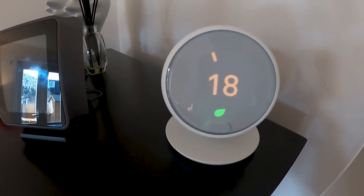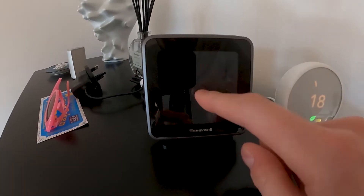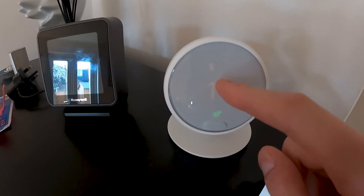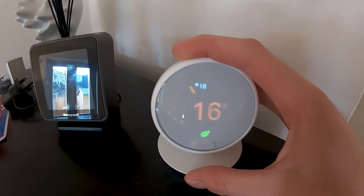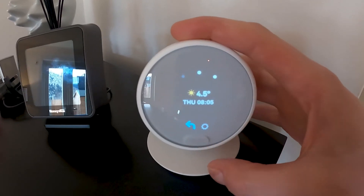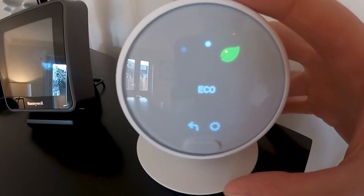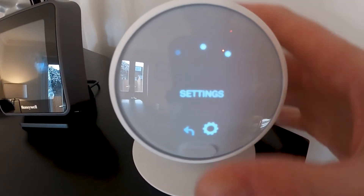Here it is all connected, and here it is compared to the old one. The old one is very light so you touch the screen and you'll be pushing it around the place. This one is solid — though it wobbles a little bit. You turn this dial to set the temperature, and press it in to get to the menu. Options include Heat, Turn Off, and Eco — so if you're going on holiday, set it to Eco and put it on a low temperature. And there's Settings with the schedule.